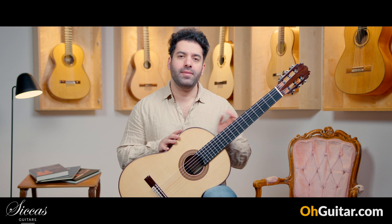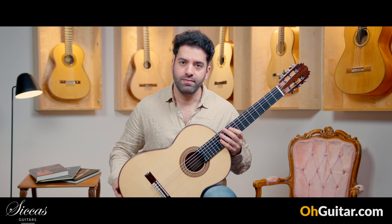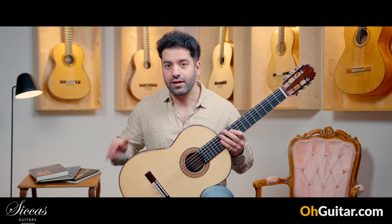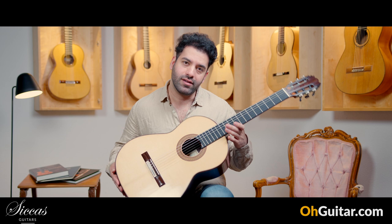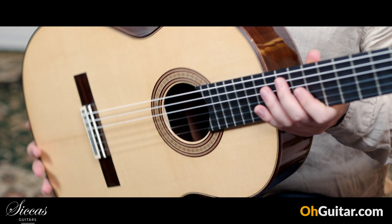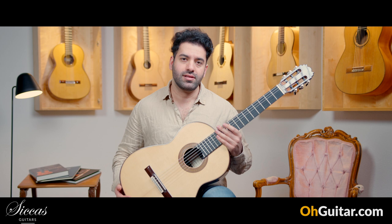The next guitar is made by Lucas Martin — I'm not sure if he's a German or Spanish guitar luthier; I think he has German roots but was born and raised in Spain. He has his workshop in Granada, and this guitar is brand new from 2023 with the number 99. As you can guess, this is a spruce top with Indian rosewood back and sides. The construction of the top is traditional — it has a seven-fan bracing.